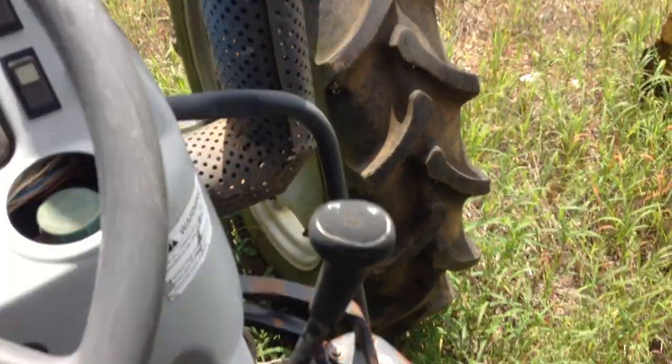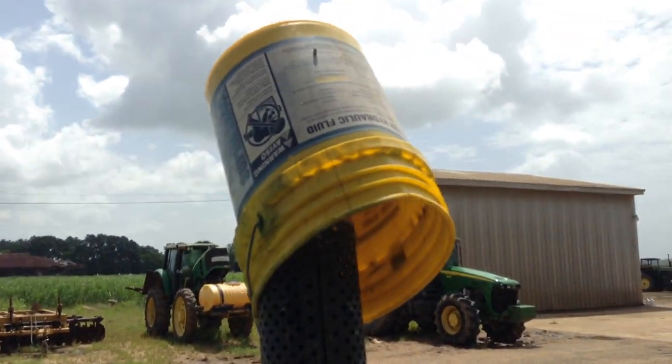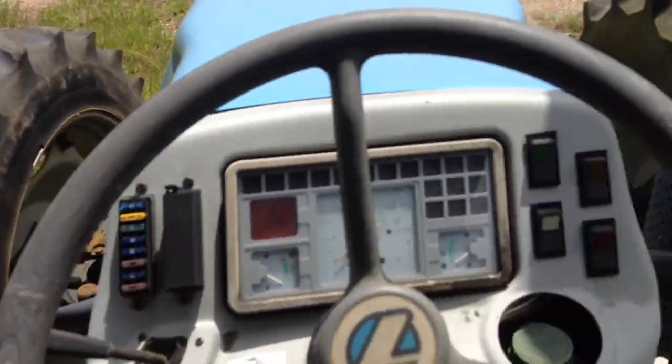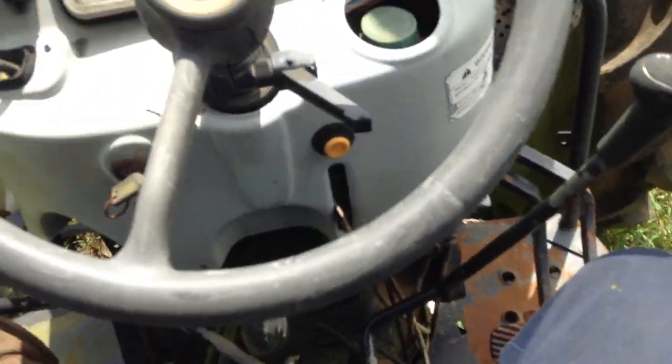Your hydros are there. A little smokestack — got a bucket on it so the water doesn't get in it. This is a high clearance version; you can see with those tires, it's a high clearance version of the tractor.